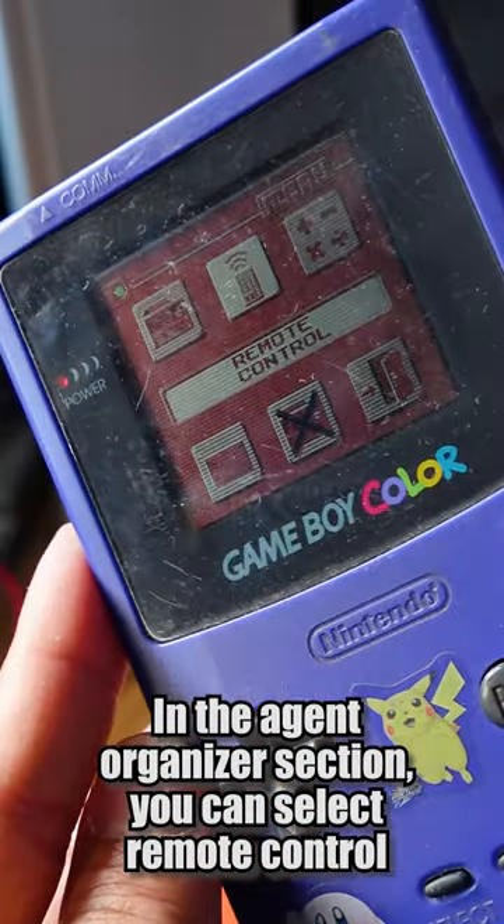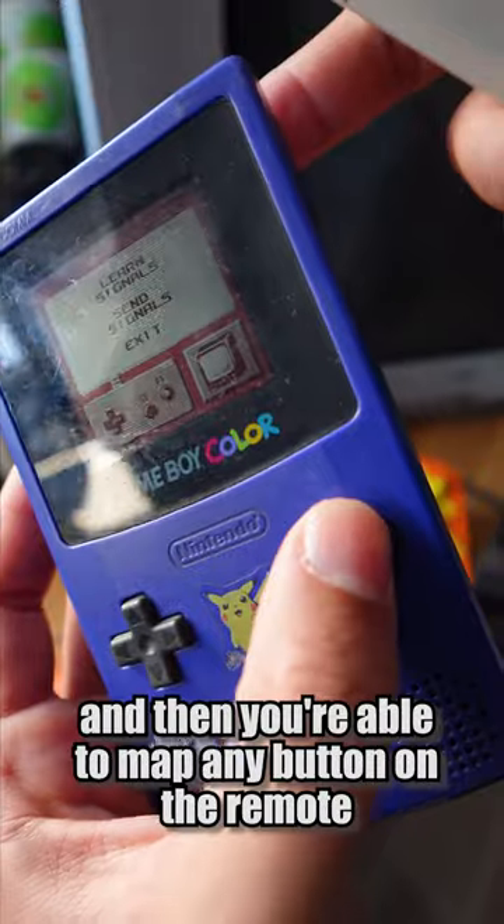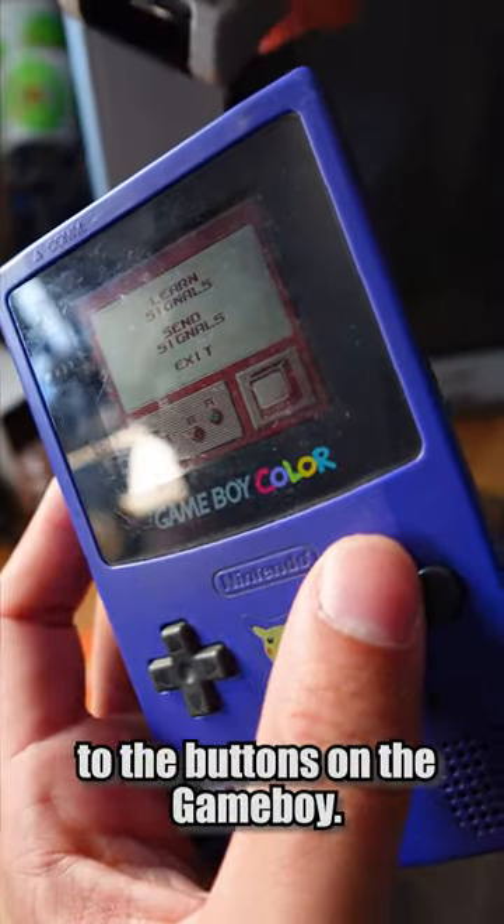In the Agent Organizers section, you can select Remote Control and then the little television icon. And then you're able to map any button on the remote to the buttons on the Game Boy.